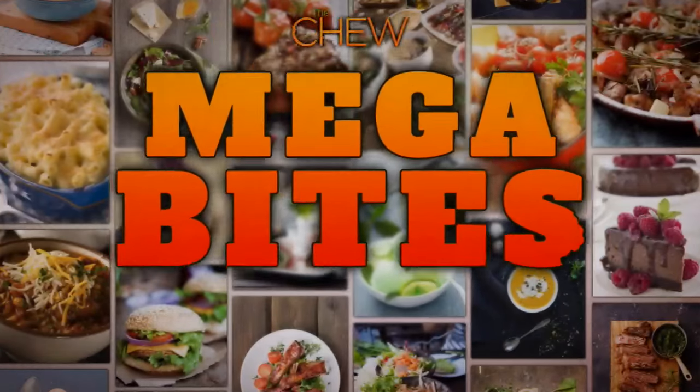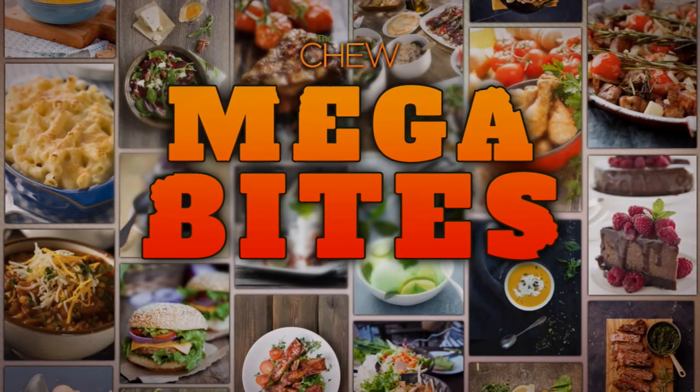Welcome back. It's time for some Megabytes here on The Chew. You know who has some great tips? Between social media and blogs, our viewers are killing it when it comes to fabulous advice. And this is Mary. Tell us a little bit about yourself.